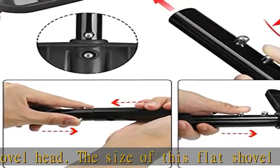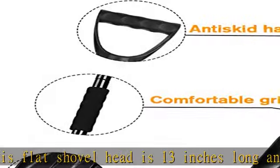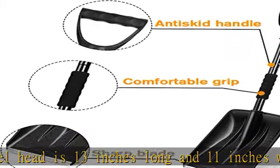Multipurpose — the perfect size and weight of this utility shovel allows you to easily move snow, soil, mud, sand, or grain. Great for camping, beaches, wilderness adventures, emergencies, and gardening.